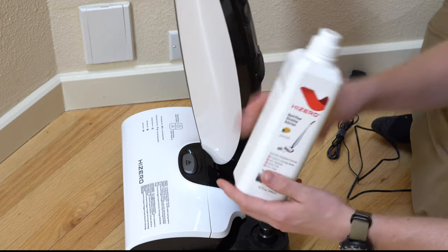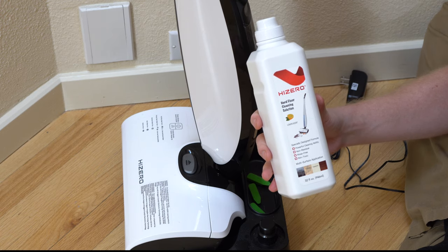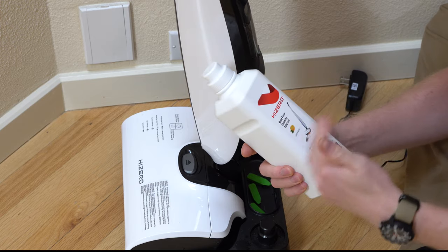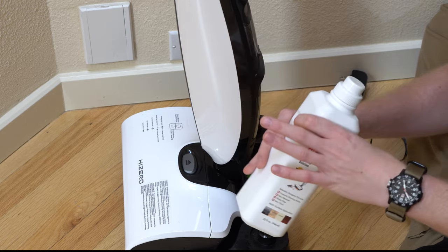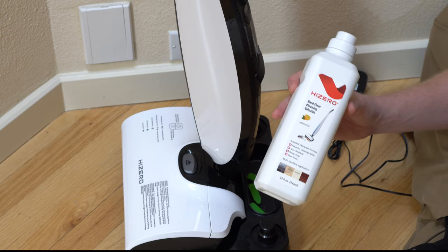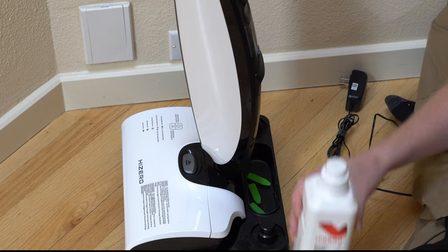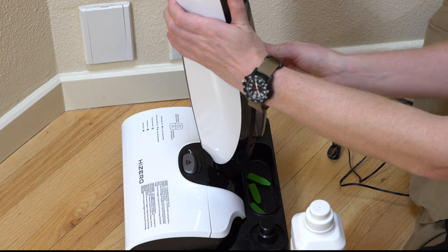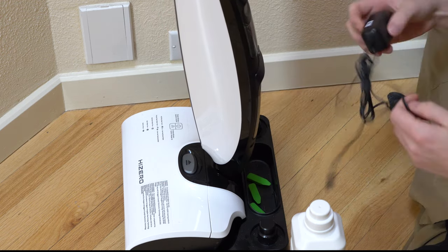During testing in this video, I've only been using the genuine Hi-Zero solution. I've used plain water a little bit, but mostly the Hi-Zero solution. It seems to work very well and has a very light, pleasant citrus scent — it's not overpowering. It seems to finish off-gassing within about an hour or two, so you're not going to have any smell the next day if you're sensitive to that. I think you'll really like this solution, and these tanks are super easy to move in and out of this machine.